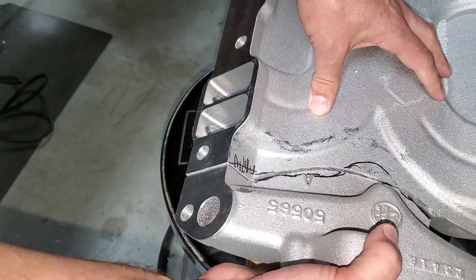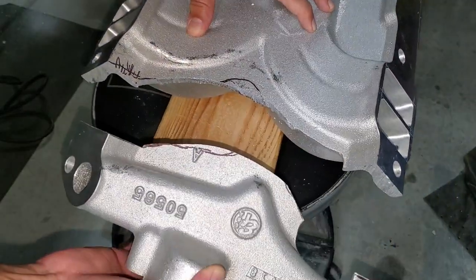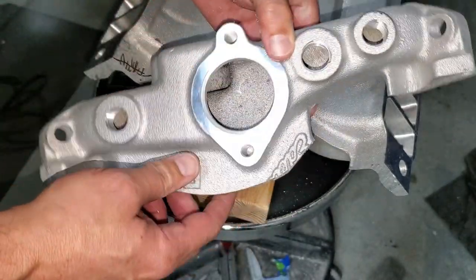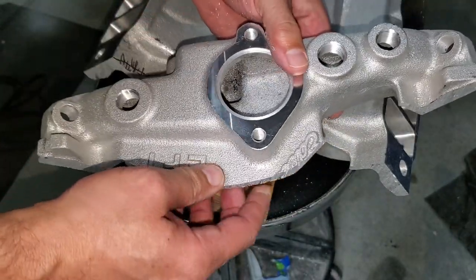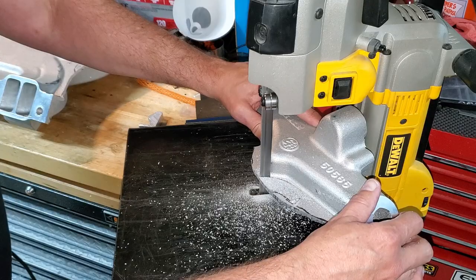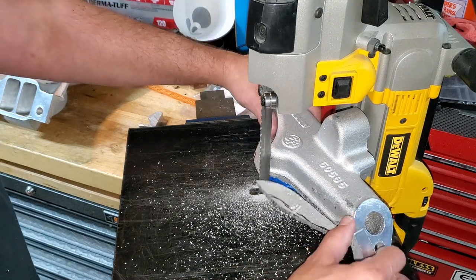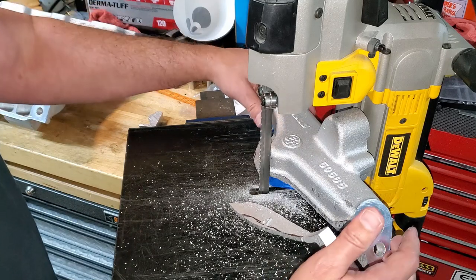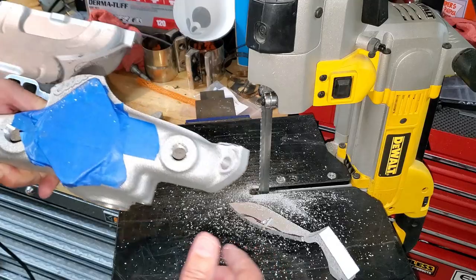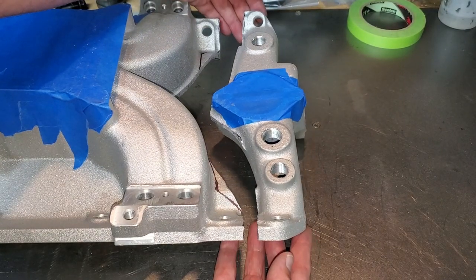That was a nice divorce — actually pretty clean, no one got hurt. Now we get to clean this up. Going back to the bandsaw to get closer to the edge. We did it without the blade coming off — cleanest divorce ever! I was able to get the bandsaw in there as well and came out with a nice clean V in the middle.